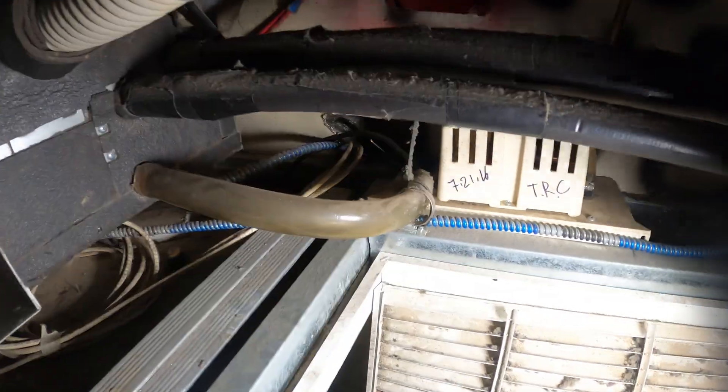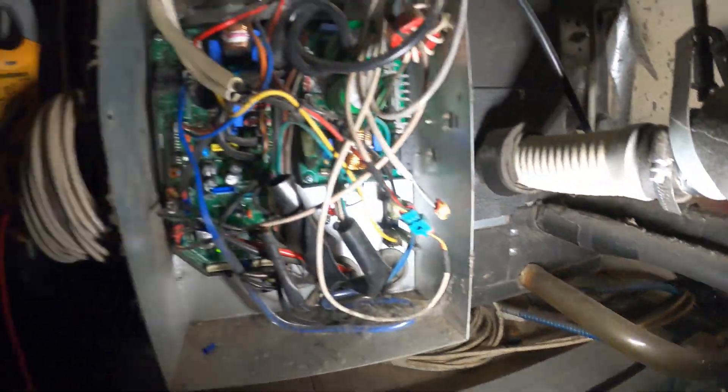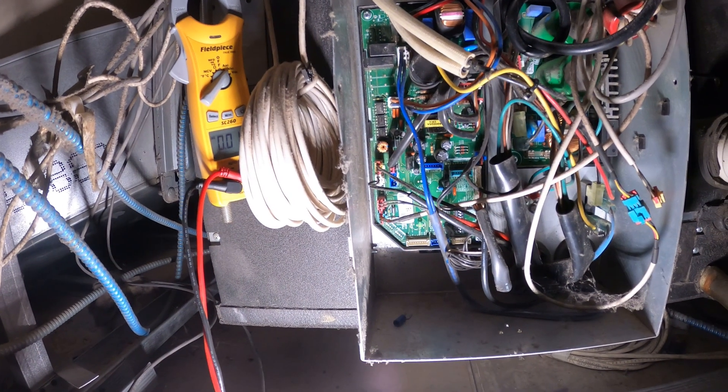Oh, that's the pump — condensate pump. It was full. I hear the fan started. We got a green light on there. Let's check that thermostat.